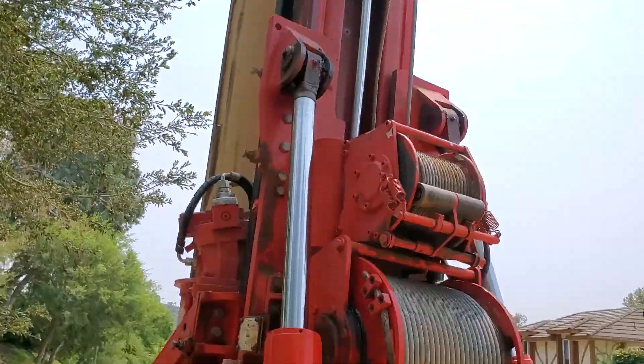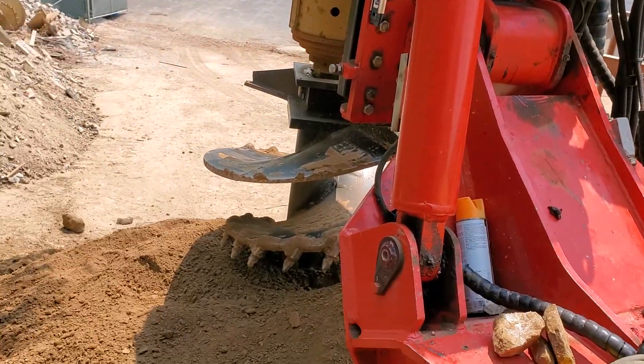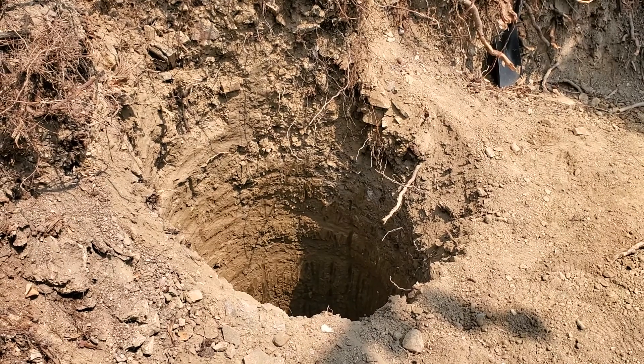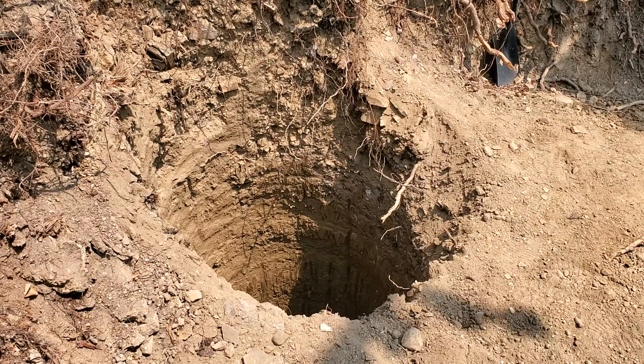This is my mast and you can see my bit there at the bottom of my Kelly bar. And then down below, we've got a 30-inch diameter hole, 30 feet deep, and we just hit some hard rock.